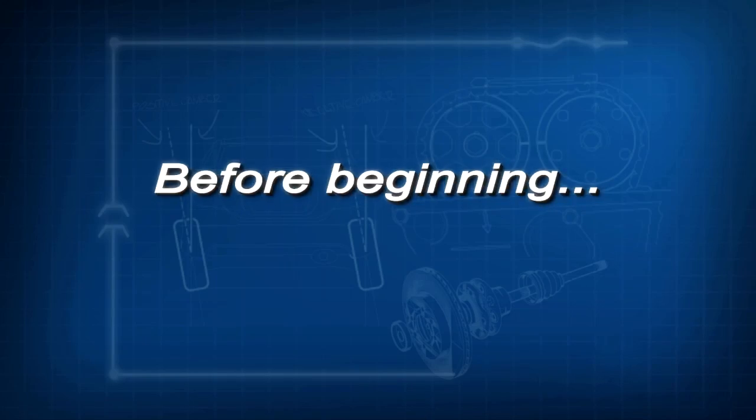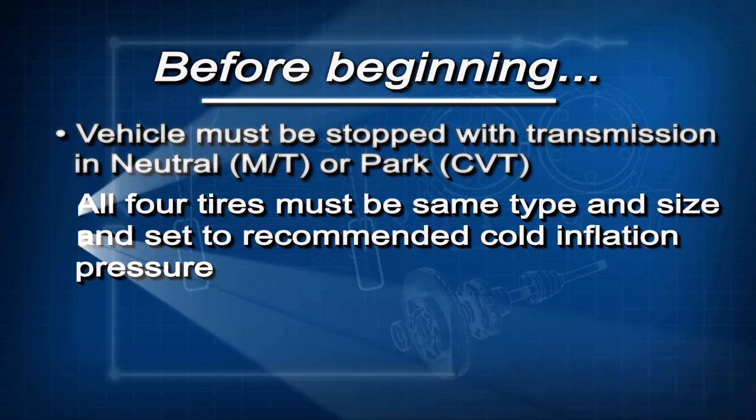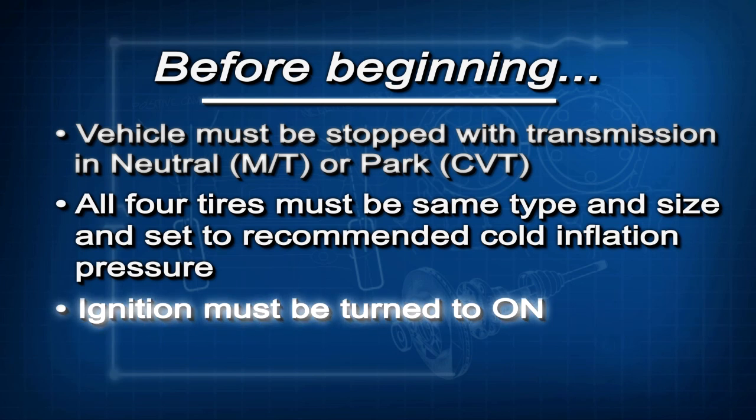Now, before beginning this calibration, there are a few conditions that must be met. The vehicle must be completely stopped with the transmission in neutral if it has a manual transmission, or park if it has CVT. All four tires must be the same type and size and set to the recommended cold inflation pressure listed on the driver's door jamb label. And finally, the ignition must be turned to on.